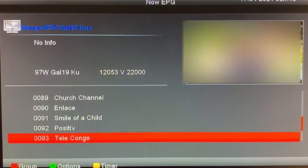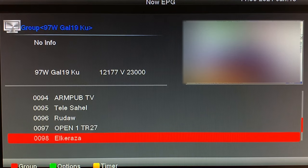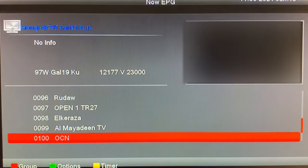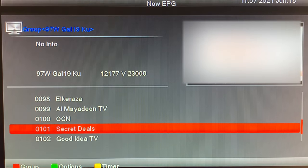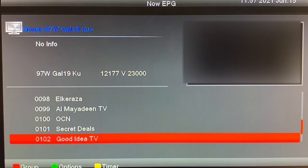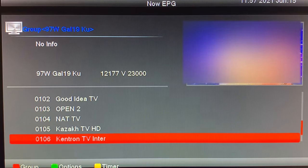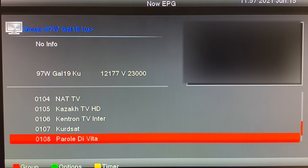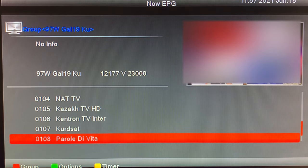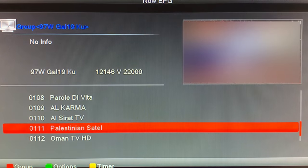And then we have more international channels. This channel, Secret Deals, is basically an infomercial channel. I think this channel might be from Italy. So yeah, channels from all over the world on Galaxy 19.